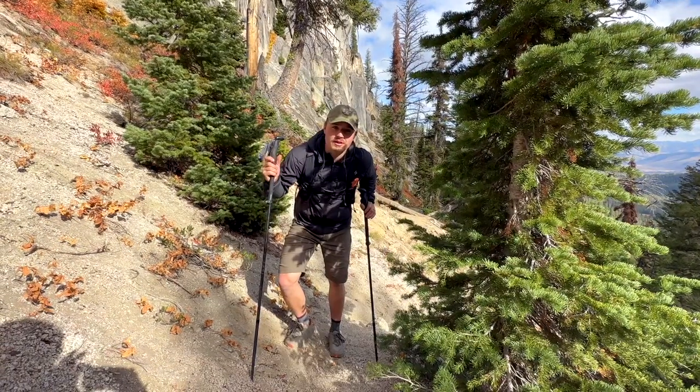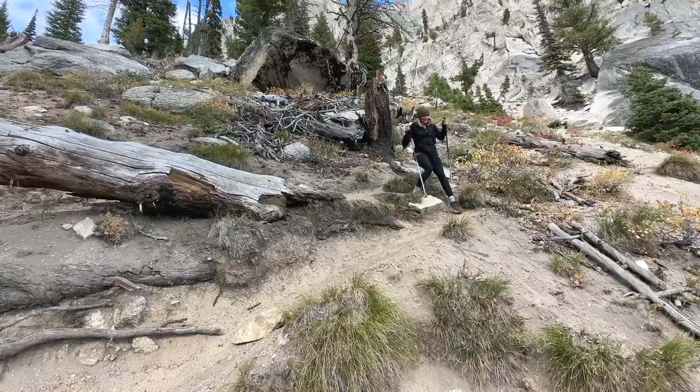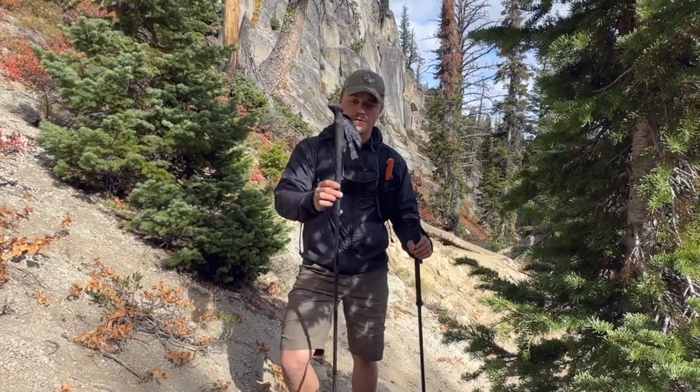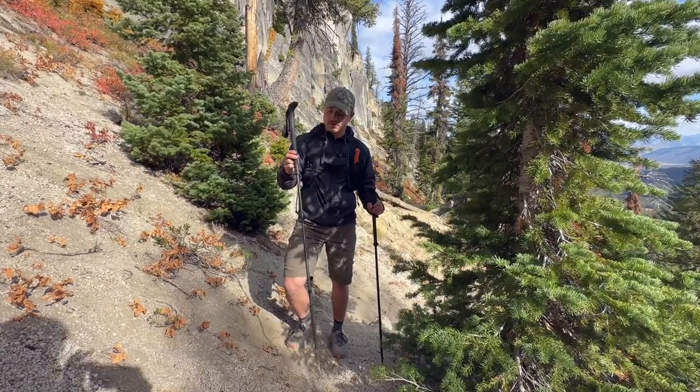So you're new to hiking and you want a little extra boost to get you going faster, or your fitness isn't there, or you're trying to get your knees to be less angry after a hike. Trekking poles are a great tool for that, and there are a few tips to use them more effectively and also to buy the right ones for you.